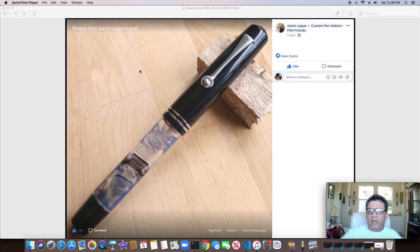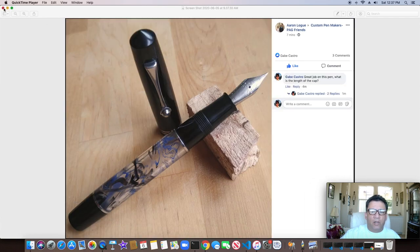Aaron Logue from the Custom Pen Makers PAG Friends — this is one he just completed. Really good looking pen here. You can see it with the clear view body; when you get that converter inside there, you could potentially use this as an eyedropper. You probably wouldn't use it as an eyedropper because it would stain everything, but anyway, nice looking pen from him. There it is with the cap off — the cap would extend all the way out to this ring right here, so this is close to a 2.75-inch cap on this particular pen.